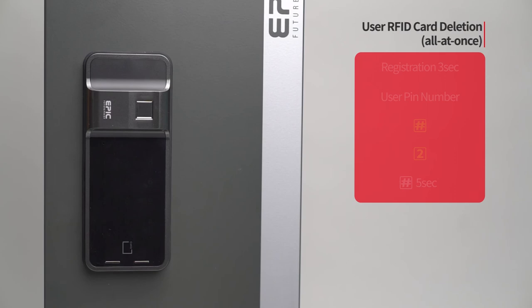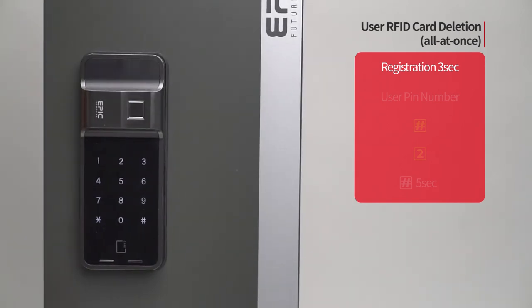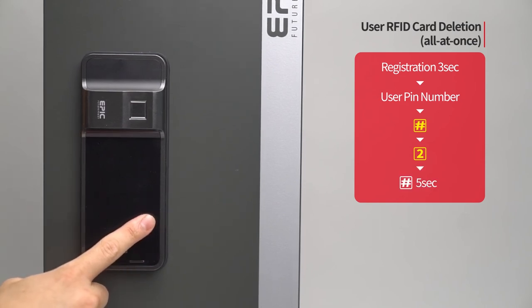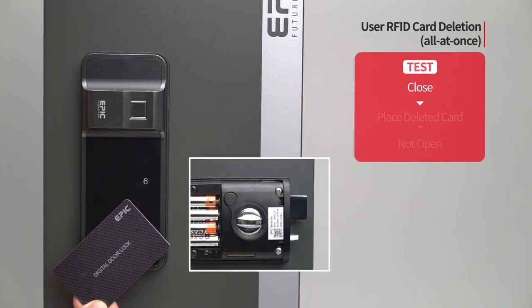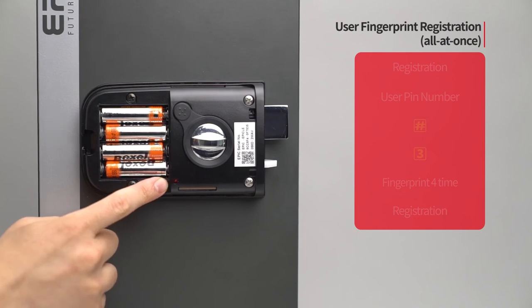User RFID card deletion — all at once: Press the registration button for three seconds. Enter the user PIN number followed by the pound button. Press the two button. Press the pound button for five seconds. The melody will be heard and all registered cards will be deleted. While the door is closed, place all cards on the card reader and the door will not open.